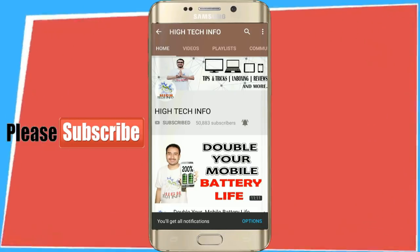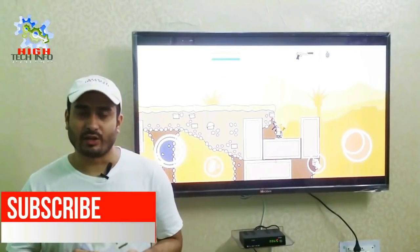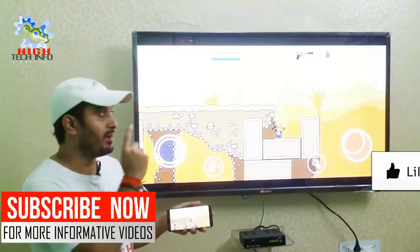Hello friends, hi tech info. Welcome to this video — we will tell you how you can connect your mobile phone with your television.